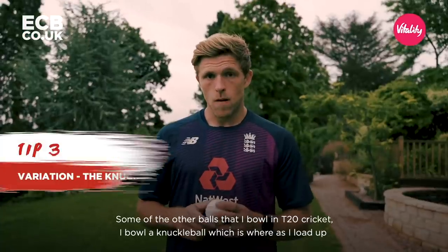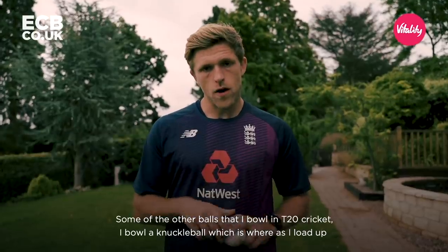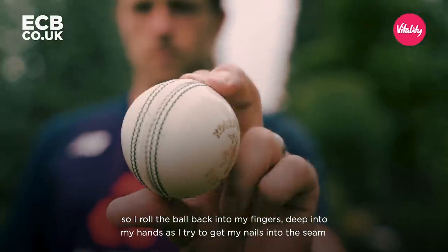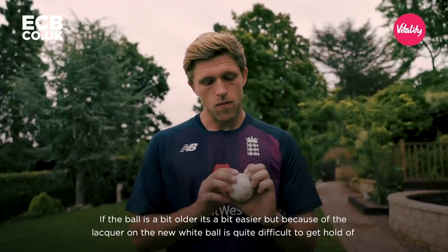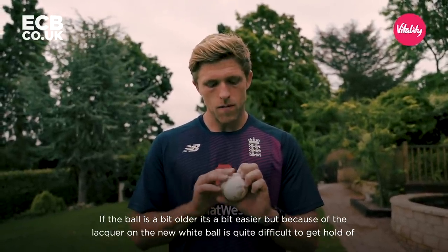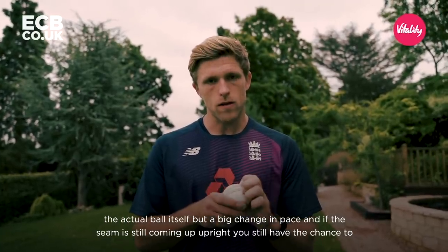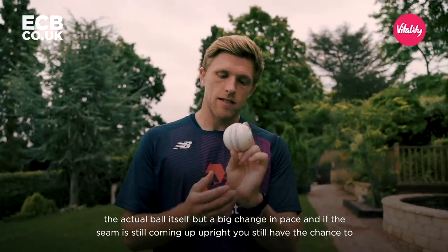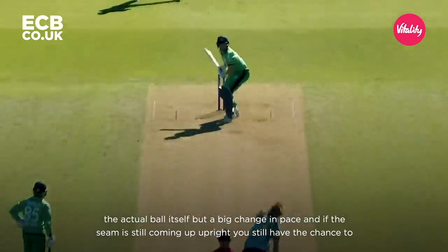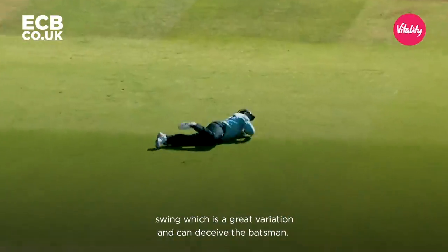Some of the other balls I bowl in T20 cricket — I bowl a knuckleball, which is where, as I load up, I roll the ball back into my fingers, deep into my hand, and try to get my nails into the seam. If the ball's a bit older it's a bit easier, but because of the lacquer on the new white ball, it's quite difficult to get hold of. It's a big change in pace, and if the seam's still coming out upright, it's still got a chance to swing — a great variation that can deceive the batsman.